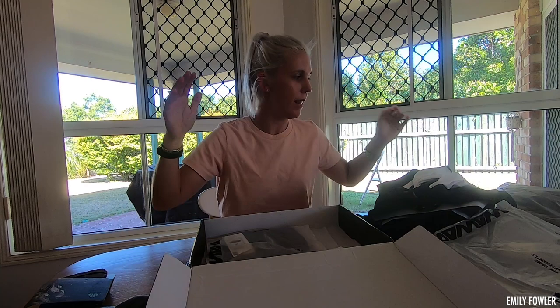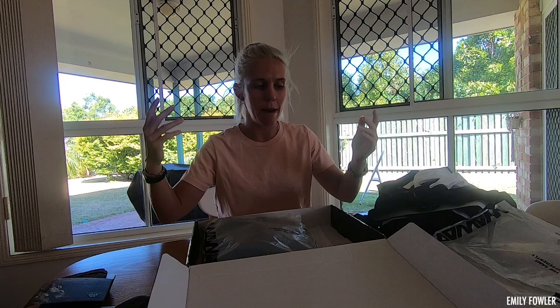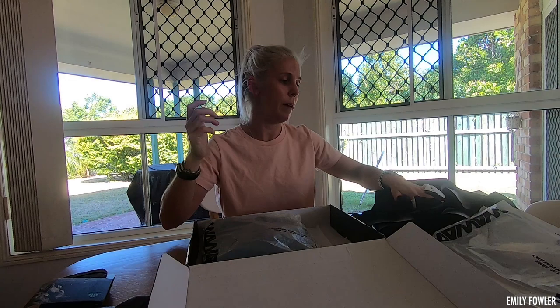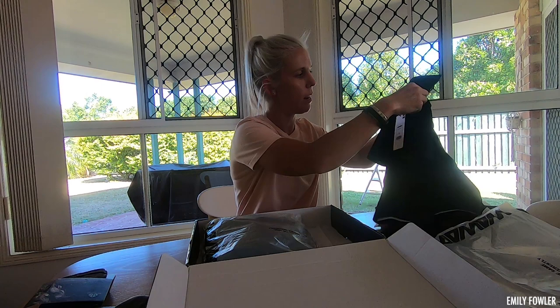Thank you Sumon — shout out to Sumon for sending these awesome kits! Make sure you get onto their website, I'll put the link in my description below and on their Instagram page — follow them and get some awesome kit. There's not that much kit out there that's this price and this good quality, so definitely get out there and get your kit. These are my two personal favorites — they asked me to pick some kit I wanted to wear and these are the two I picked. Get out there, buy some kit and support a local business in Australia!